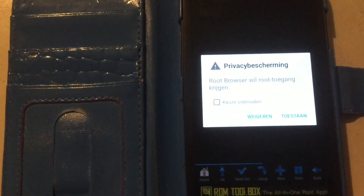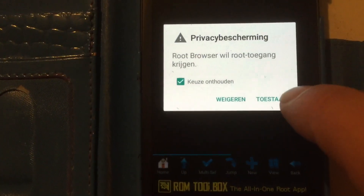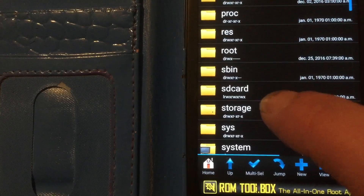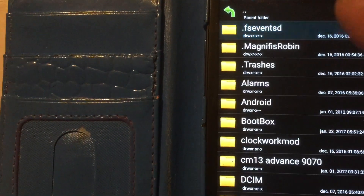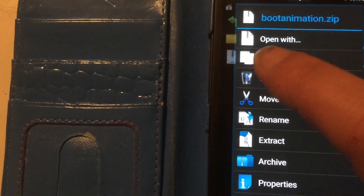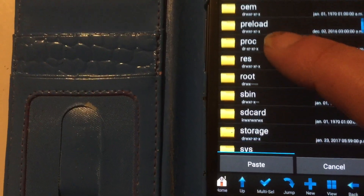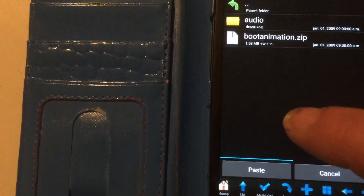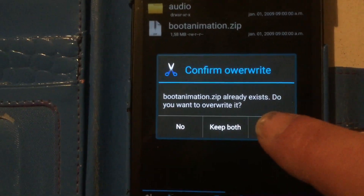In the third folder you will find the root browser. Give it root permission and select 'always'. Then permission here — you can select no. Now go to the place where you have the boot animation, which you will also find in this package, specially created for the Samsung S3. It will work on the S4 as well. Go and look for your main folder called 'system' by clicking the little home, then look for 'media' and paste the boot animation there. Make sure it's called bootanimation.zip — paste it and now you can reboot your system.